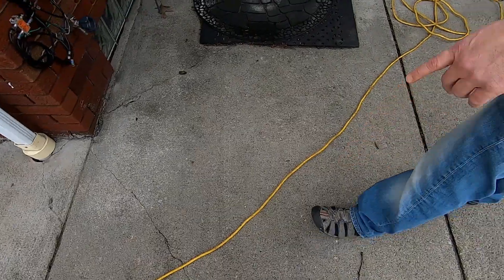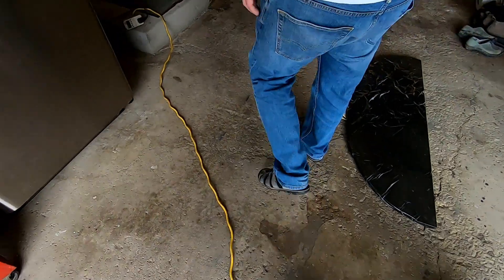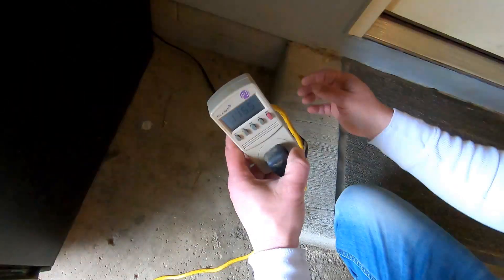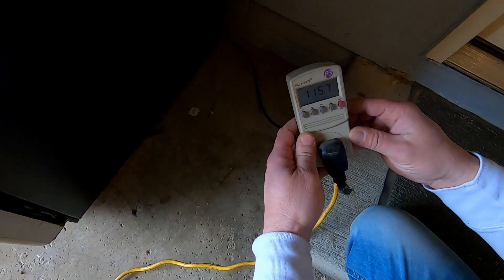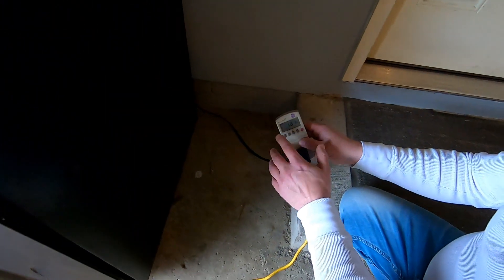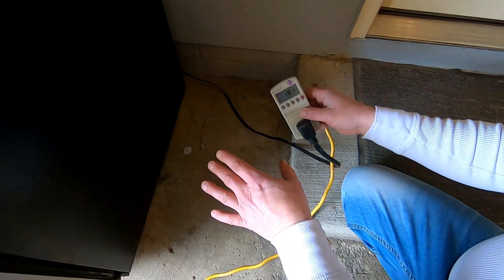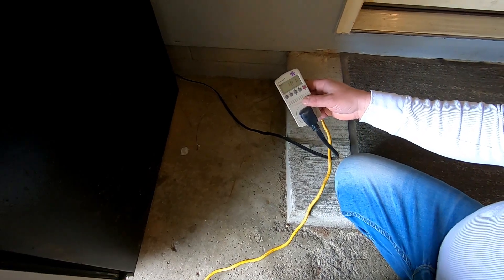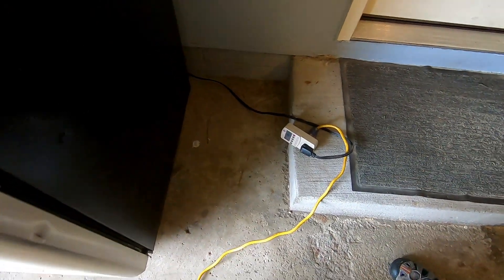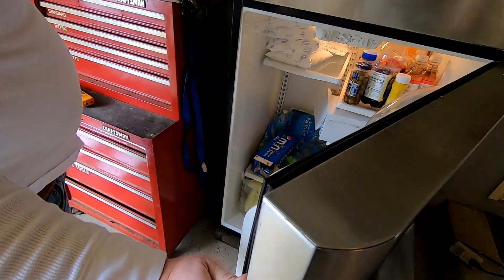I've got the extension cable connected and a kilowatt meter — you can see it's showing 115 volts. This is a pure sine wave inverter connected to the refrigerator, and it's showing 181 watts. Keep in mind there's a surge watt on startup — about 1000 to 1100 watts for a split second — so it was able to start up the fridge. The fridge is on and running.